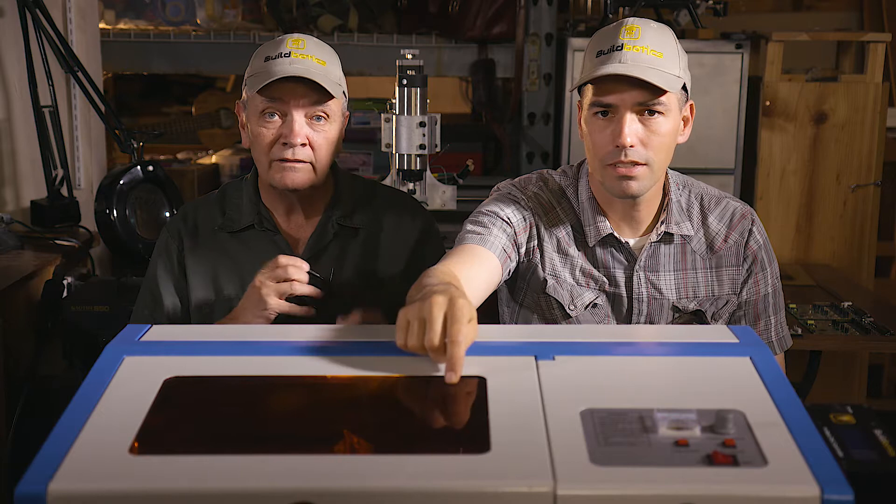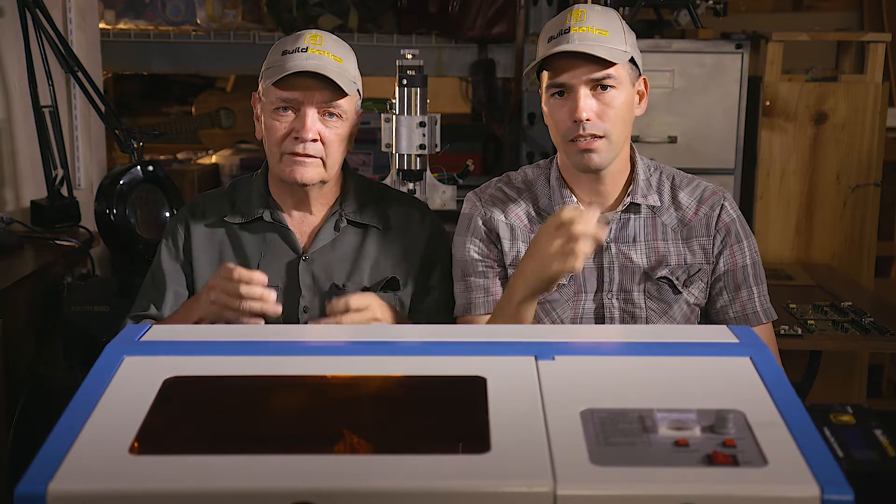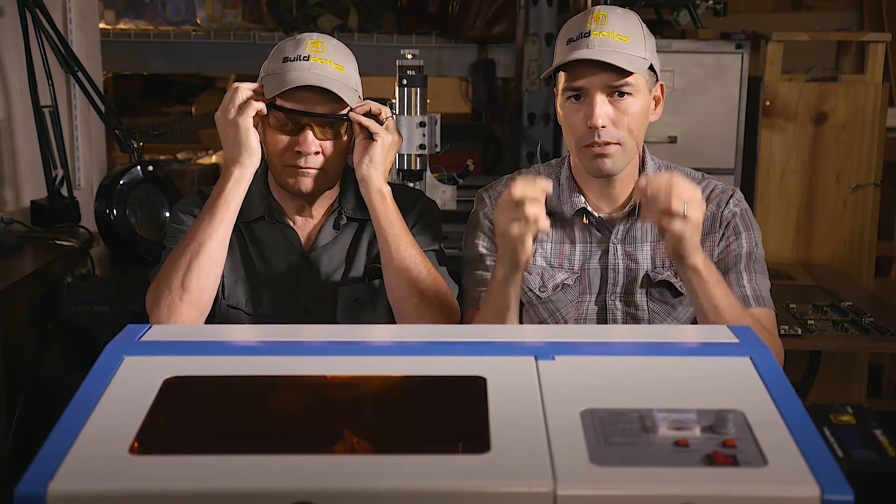First, let's talk a bit about laser safety. Lasers are dangerous and can cause severe damage to your eyes if the proper precautions are not taken. In addition to using the pre-installed laser safety screen, we are wearing safety glasses which match the laser's wavelength and intensity. These glasses are inexpensive and comfortable to wear. There's really no excuse for not using them.